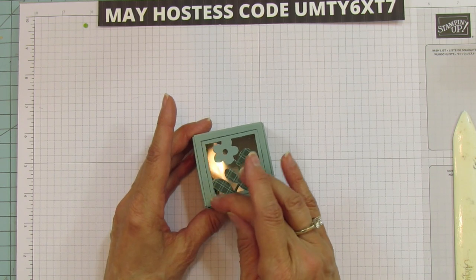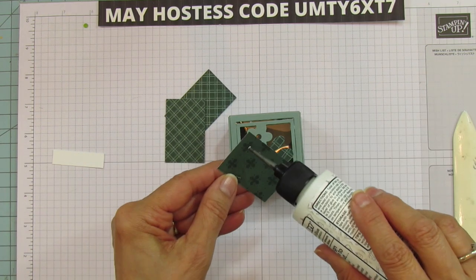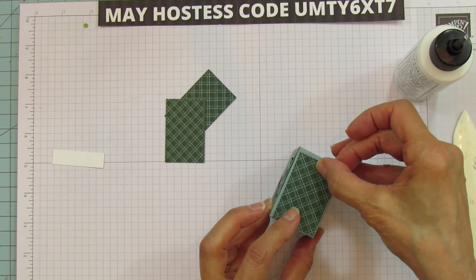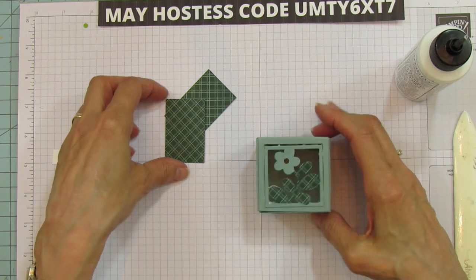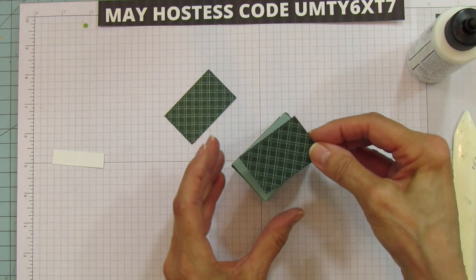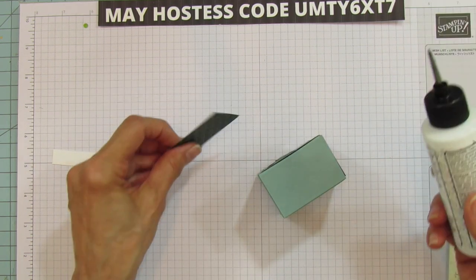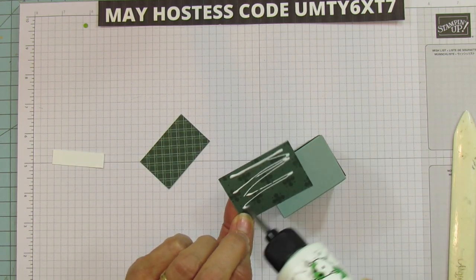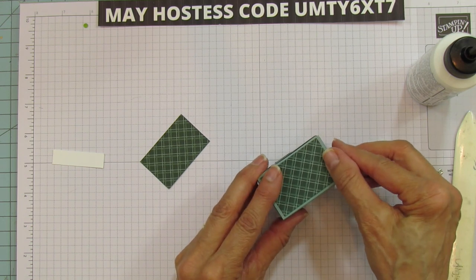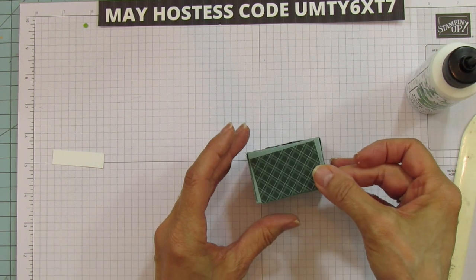Lay the piece back down into the spot that you cut it out of. Now we're going to mat the sides — I liked them a lot better matted. If you want to mat them in Polished Pink to match the flower, it would be just as cute, but I want to show you with this Evening Evergreen because it goes so well. It is a little bit dark but it looks really good with Soft Succulent.